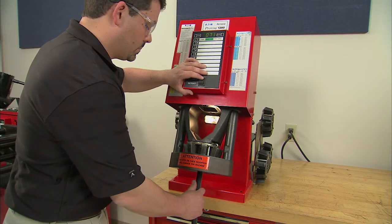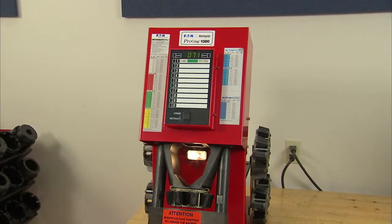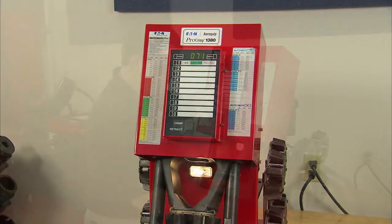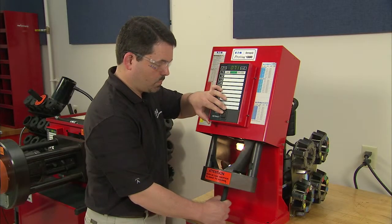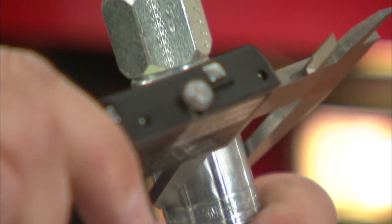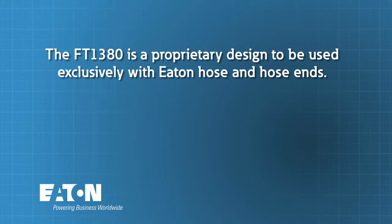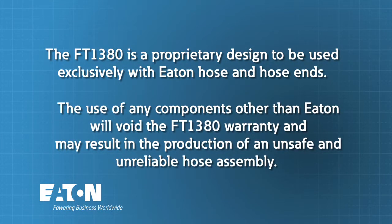Before we begin, here are some important factors to keep in mind. You must always follow the outlined process and product instructions to ensure you have a safe and properly crimped hose assembly. This includes observing the Eaton fitting tolerances for all Aeroquip hoses and hose ends. Do not use Eaton hose fittings on hoses from other manufacturers, or Aeroquip hoses with hose fittings other than those made by Eaton.